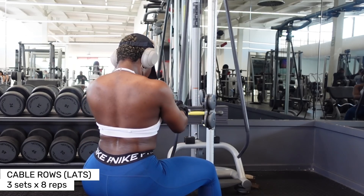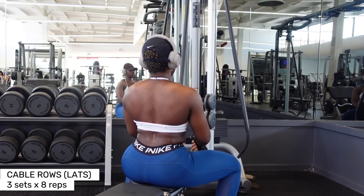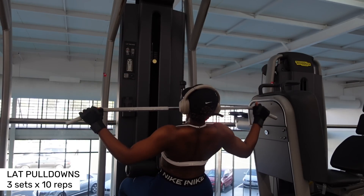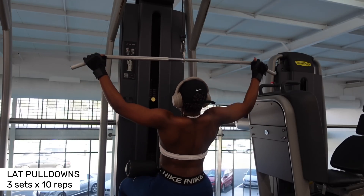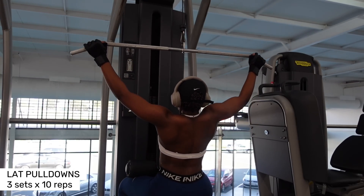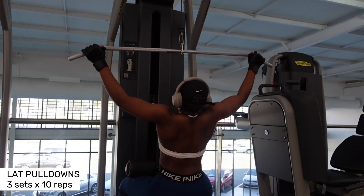When you're thinking you want to build that hourglass figure, you cannot build an hourglass figure if you're not training upper body. You have to be training full body, and it is wiser to train full body because you cannot neglect muscle groups thinking you're trying to avoid a muscle group so it doesn't grow. You have to train full body to build your overall physique, which will give you the best looking shape that you could possibly get. I promise you.